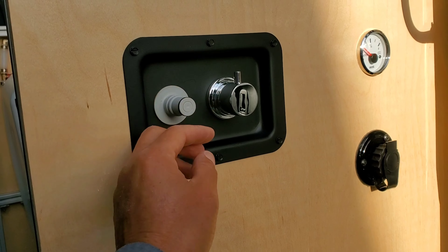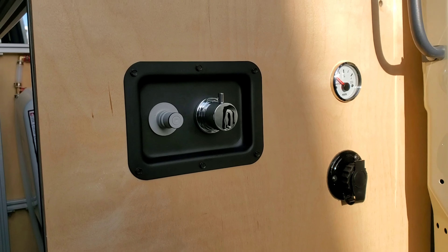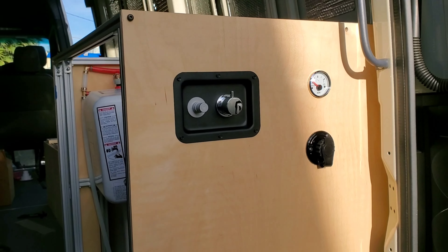This is going to be our external quick connect shower head. That looks cool.